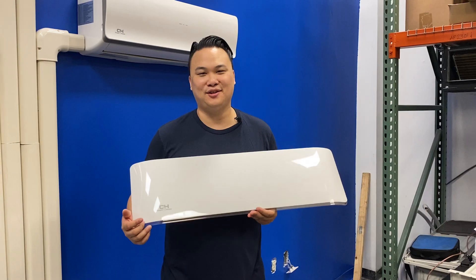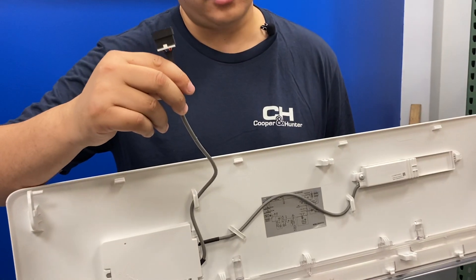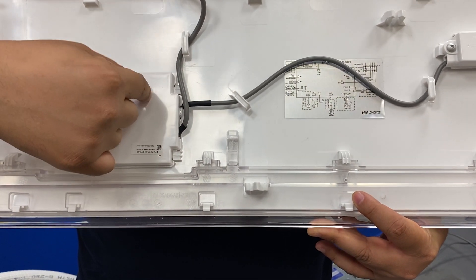If your unit is showing a solid non-flashing 88, it's one of two things: either the connection point to the indoor main control board is not seated properly, or the Wi-Fi dongle adapter is not seated properly onto the display board.